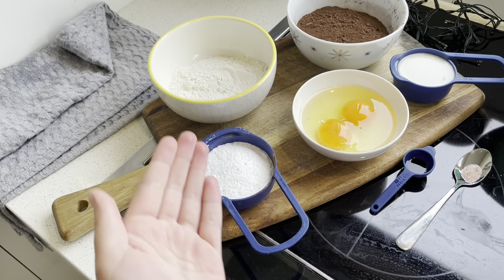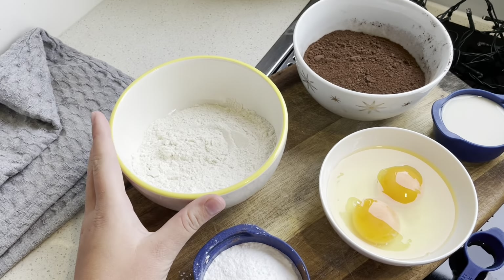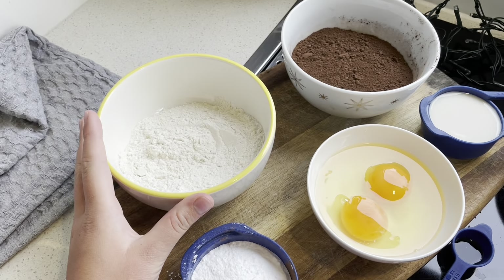Guys, welcome back to Chances. Today we're going to teach you how to make delicious brownies. Let's get started.